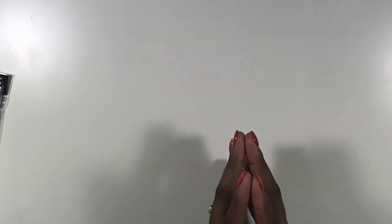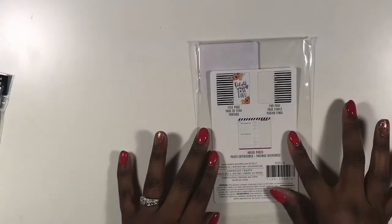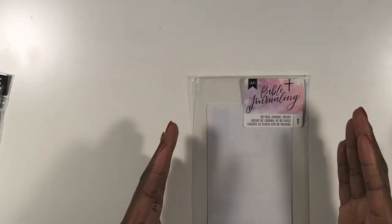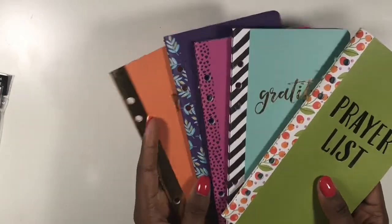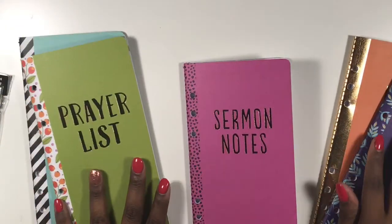I want to tell you guys what I picked up, so let's first talk about American Crafts. American Crafts sells these — these are the pages they come in, I just took them out. They sell these very small bible journaling insert pages that go in their binders. I decided not to pick up a binder but to just use these as individual books, so I picked up five of these.